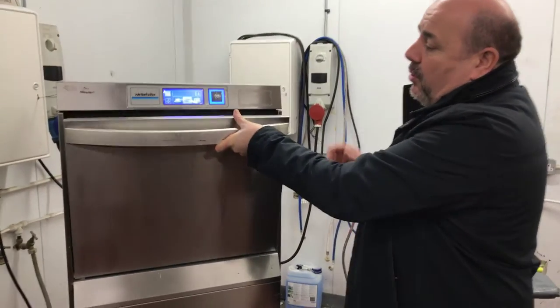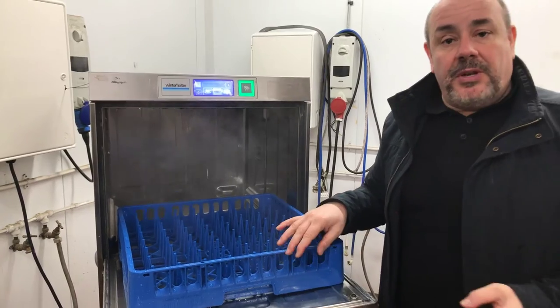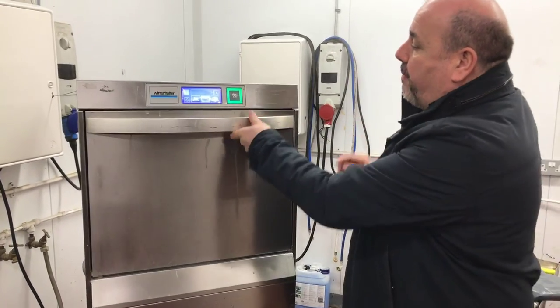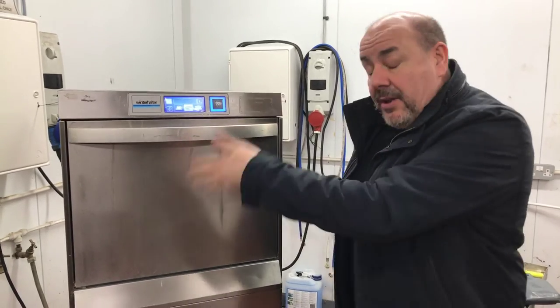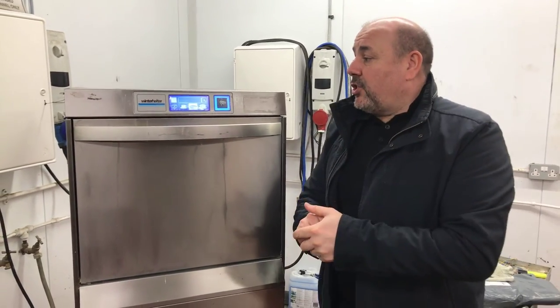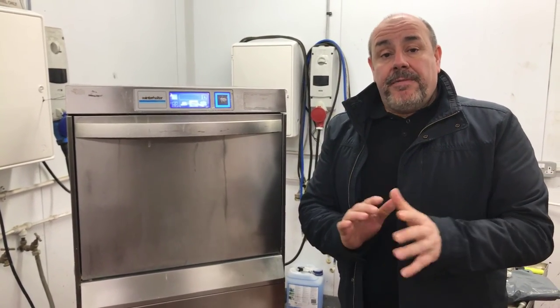You can stop it during the wash if you want for whatever reason — open the door, it's got a door switch on it. If you want to take the stuff out sooner, once you close the door and press the button again, it'll go back into the program. This UCL dishwasher is on our website at £1,495 — they're around about £4,000 new, so pick yourself up a bargain. Thanks for watching.